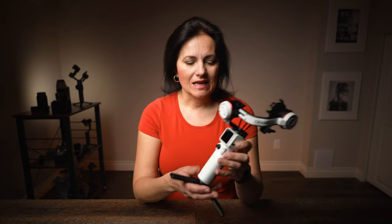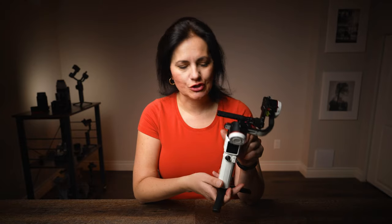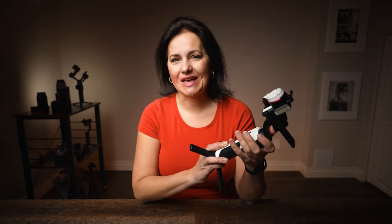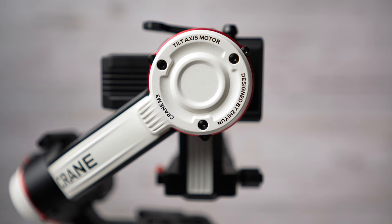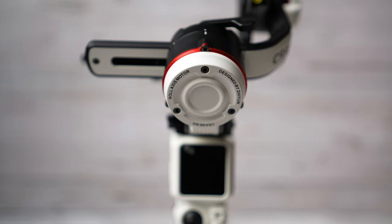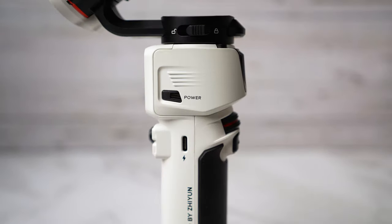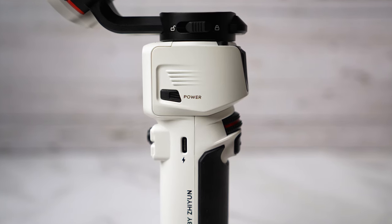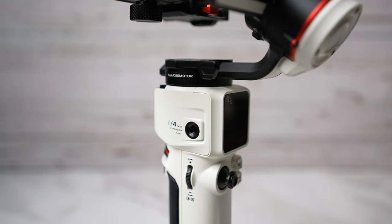First impression: the design is absolutely beautiful. The colors are sharp and there are details everywhere. It looks really modern. If you look at the motors, they even have the names written on them — tilt axis motor, roll axis motor, and pan axis motor. Buttons look cool and the 1.22-inch OLED touch screen is a bonus. We'll see what it offers.